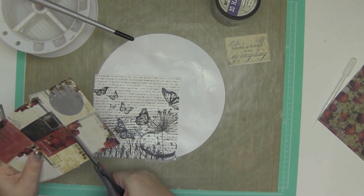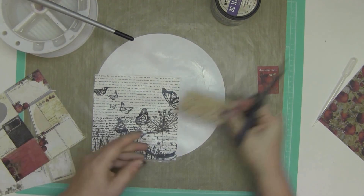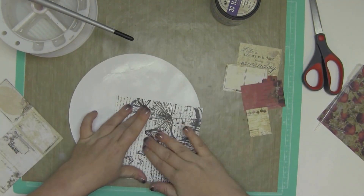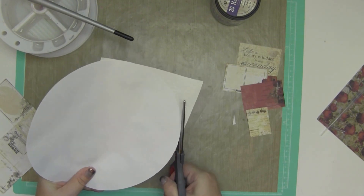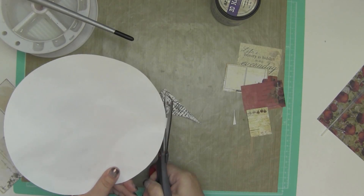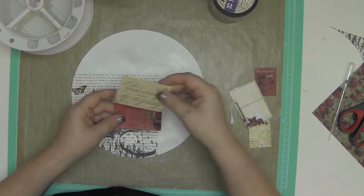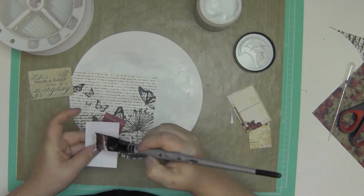I didn't do it for this circle. You're going to see as the circle dries, it gets very dimensional — it all curls up pretty bad. But that's okay. So I'm cutting out some of these pieces from the Prima collection that I think I'm going to use on this layout. And really, when I started this project I had no idea where I was going. Art journaling and playing with media is something I'm quite enjoying, but I'm a complete novice.